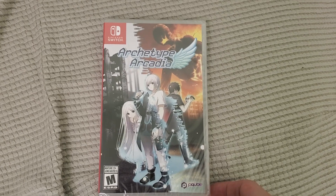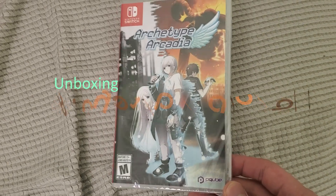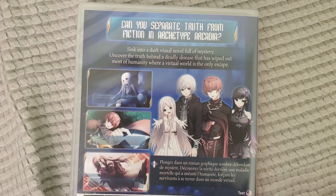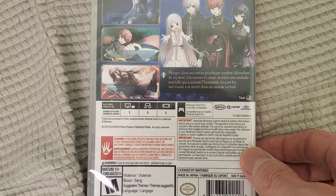Alright guys, Buddy Gintus here. Today we are unboxing Archetype Arcadia, published by PQ. This was on sale, that's why I picked it up. Check this out — it's a visual novel. If you guys want to read it, pause the video there. Let's open this up.